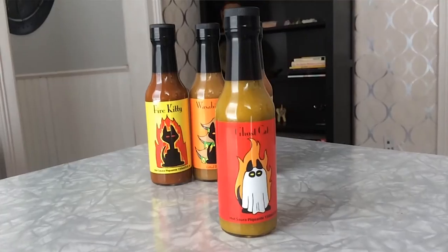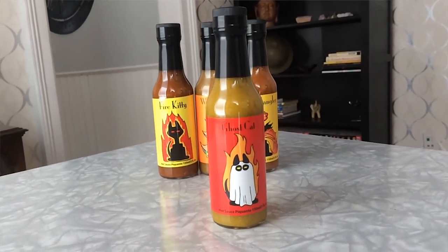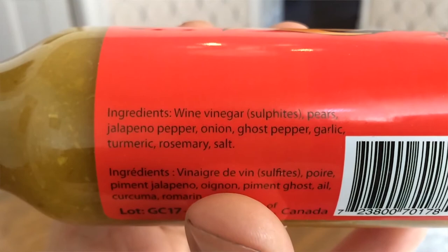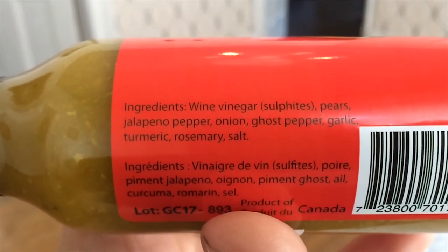The last sauce from Meow That's Hot is called Ghost Cat. Don't tell anyone, but I don't think that's a real ghost — I think it's just a cat in a ghost costume. For ingredients, it has wine vinegar, pears, jalapeño pepper, ghost pepper, and some other things. In this one, I can really smell the jalapeños, the garlic, and the turmeric.